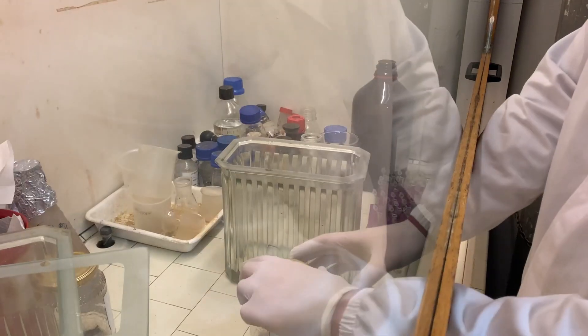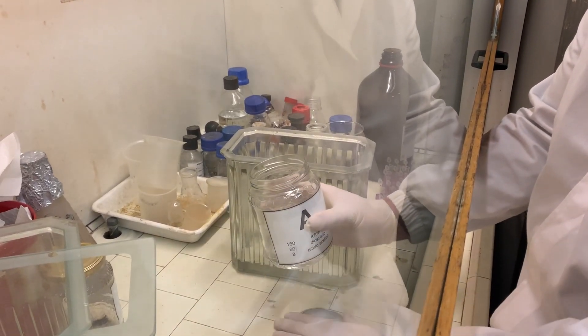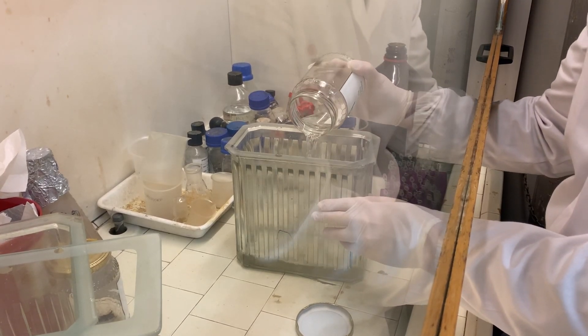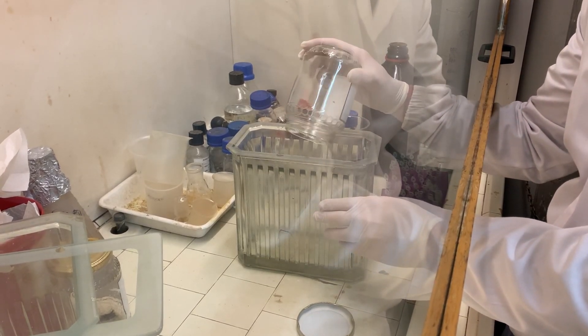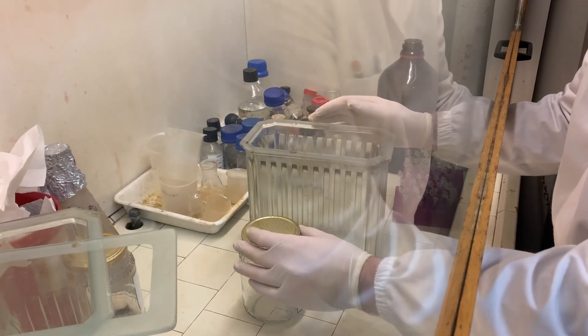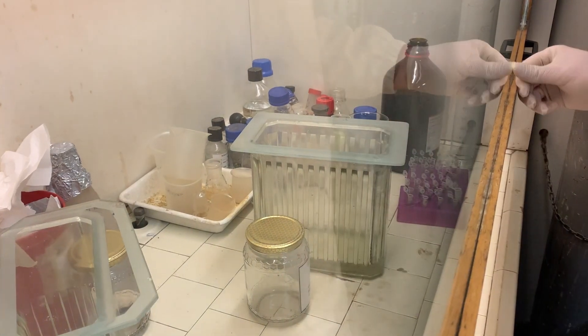You need to prepare the chambers. This must be done under the fume hood. Once the solvent is ready, it must be poured from the bottle in which it was prepared into the chamber intended for that solvent. Each chamber must be closed with its own lid and left there for at least one hour before inserting the plate, so that the chamber itself becomes saturated with the solvent vapors.